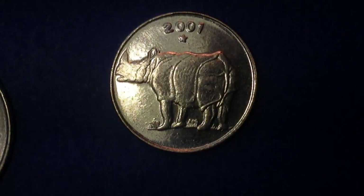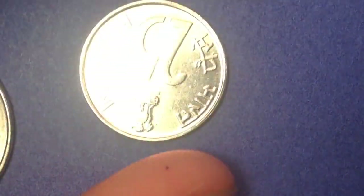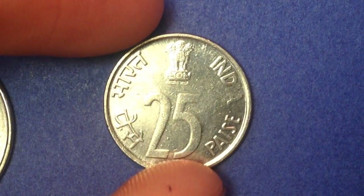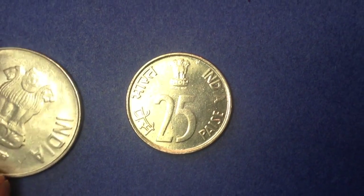This coin has a rhino on it — it's the 25 Paise coin, made from 1988 up until today. On the reverse you see an Indian rhinoceros facing left, and on the obverse we see a very similar style with the Ashoka Pillar lion capital at the top and '25 Paise' written below.